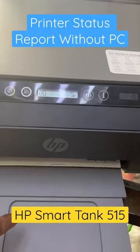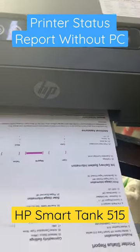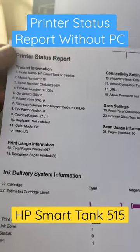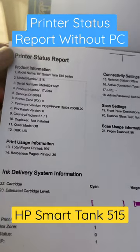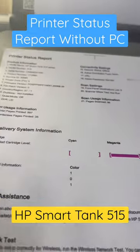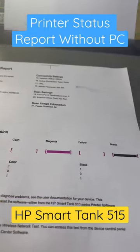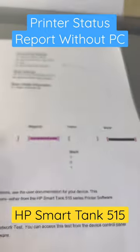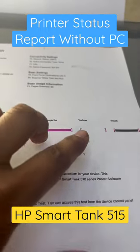That's all about the printer status report. You can see the print quality and product information. Product information starts from the model name and everything. Here is the ink status — if you are going to buy a printer secondhand or anything, you can check cyan, magenta, yellow, and black color quality.